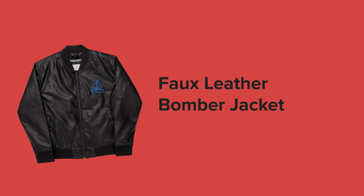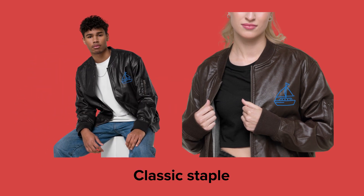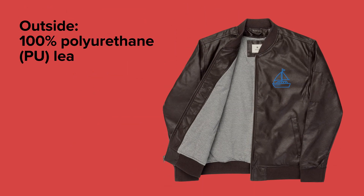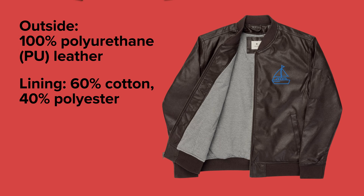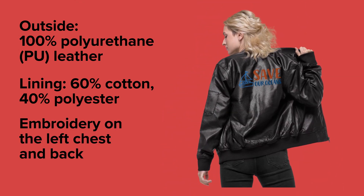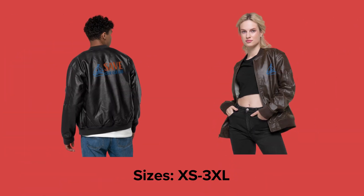Trends come and go, but some pieces are here to stay. The Faux Leather Bomber Jacket is a classic staple you can sell with chic, romantic, sporty, and streetwear clothing. The outside is made of 100% polyurethane and the lining is 60% cotton and 40% polyester. You can customize it with large embroidery on the back or smaller embroidery on the left chest part of the jacket. I'm interested to hear the feedback.